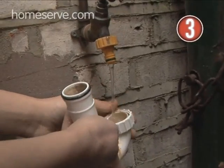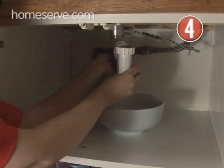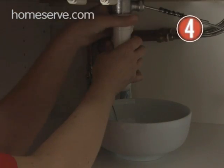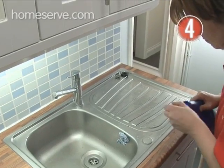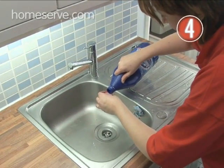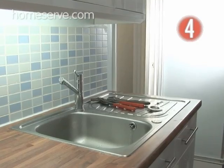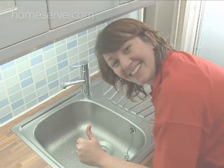Rinse the pipes well to get rid of every last bit of dirt. Step 4: Reassemble. Put the system back together, firmly tightening all nuts, and chuck the dirty water down an outdoor drain. Lastly, squirt a little disinfectant down the plug hole to finish the job off. If it's still not draining, then the blockage may be further down, in which case you'll need one of our plumbers to come and sort it out for you.